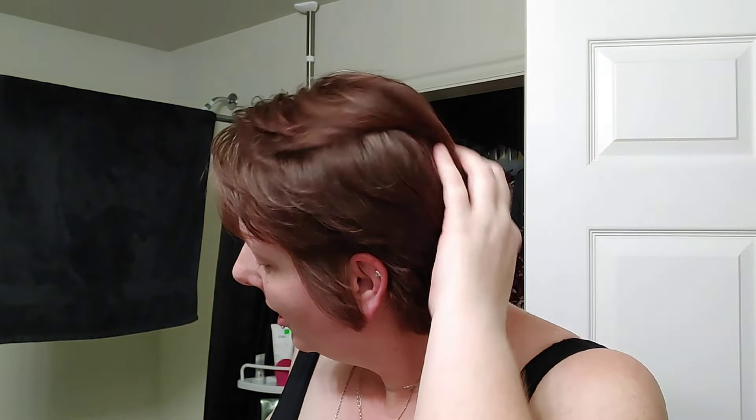So yeah, I like that L'Oreal Color Gloss Up. Really, really nice.